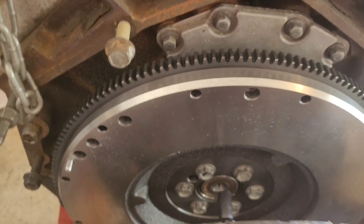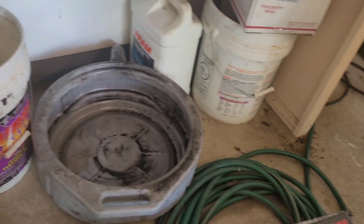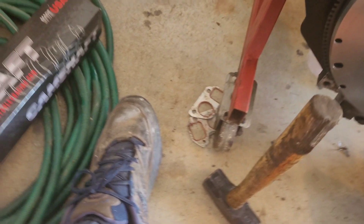They're nice enough to give you an alignment tool. The tip here — it's always usually a good idea to put just a little bit of grease on it, not too much.